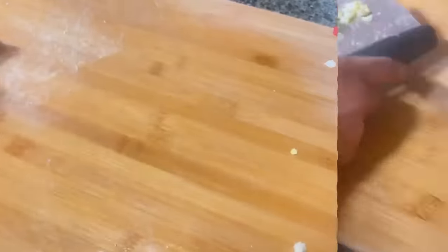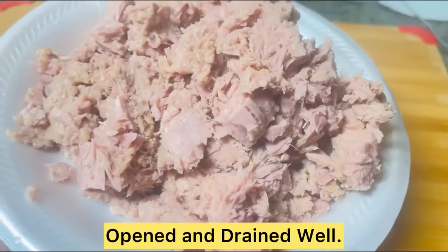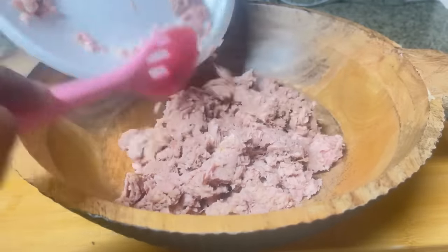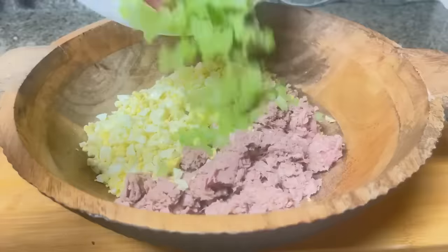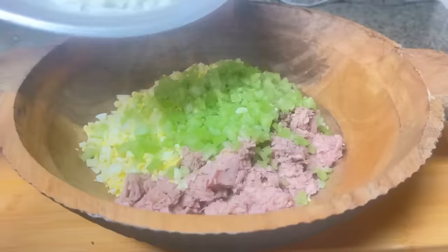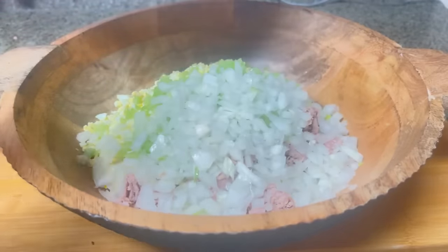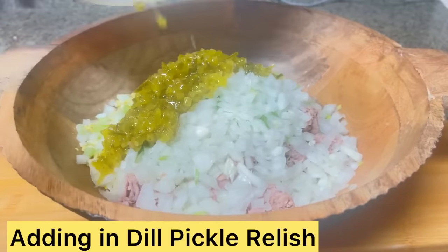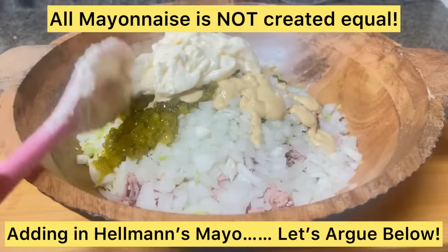We're going to be using six cans of Chicken of the Sea light tuna — opened and drained — poured into a large bowl. First we add in our chopped eggs, then chopped celery for added crunch, then chopped onion for crunch, texture, and flavor. Next we're adding in dill pickle relish — you can use sweet if you like — and Dijon mustard and mayonnaise.